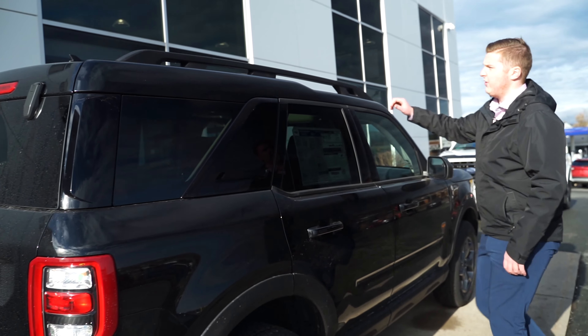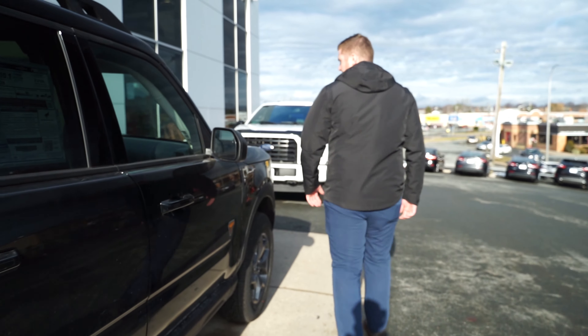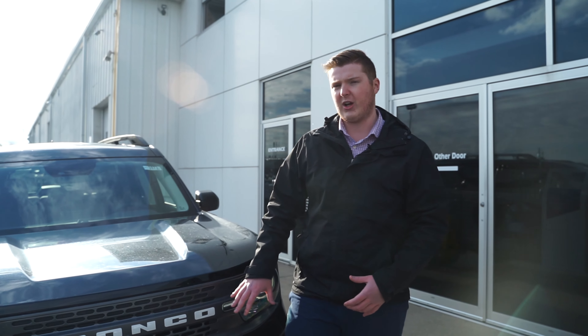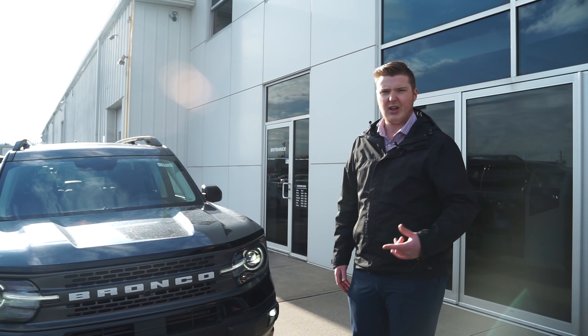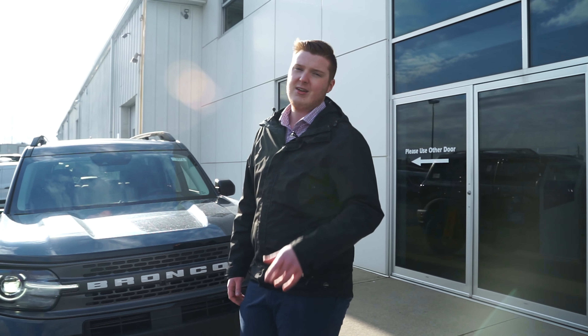Up top we have the roof rails — you can put a surfboard, roof bars, or anything you need up there, even a spare tire if you're heading off into the woods. Underneath the hood is the 2.0-liter EcoBoost engine, and there are a couple of different engine options available for the Bronco Sport. This has been a first look at our brand-new 2021 Bronco Sport Badlands Edition — it's available for sale now. If you're interested, give us a call, and don't forget to like, comment, and subscribe. Take care.